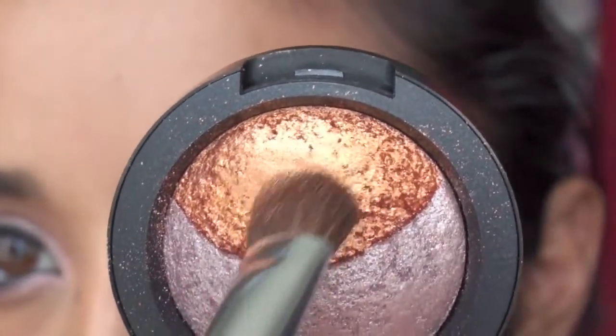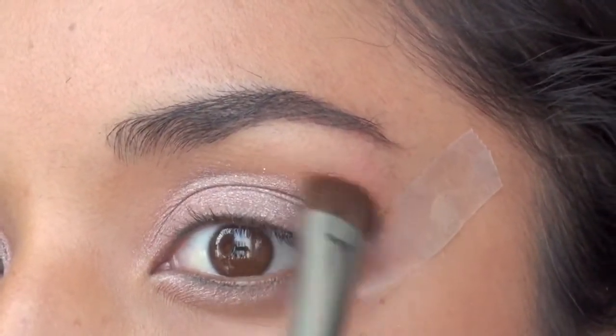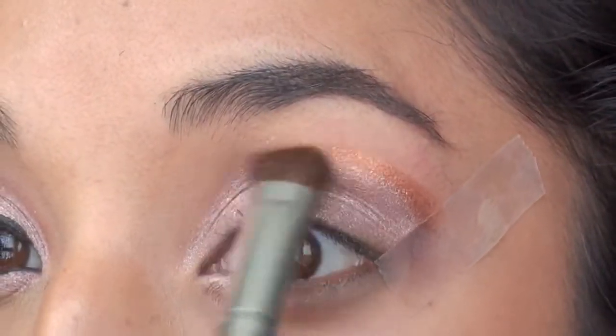For this you want to make sure you go in with a damp brush. I'm just going to apply this color working my way from the outside and gradually decreasing it as it goes in towards the tear duct.